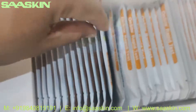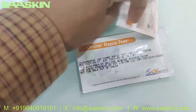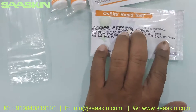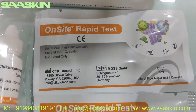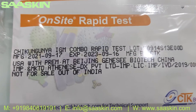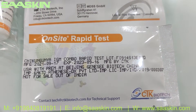And you got 30 test cassettes. Let me take two cassettes out so you can see them. This is how the test cassettes look like — they are from CTK Biotech, labeled Chikungunya IgM Combo Rabbit Test. On a standard basis, they have two years of validity.